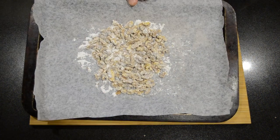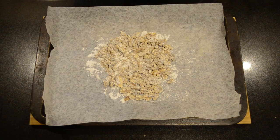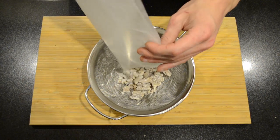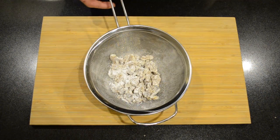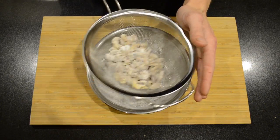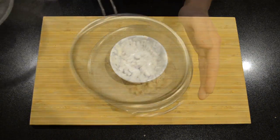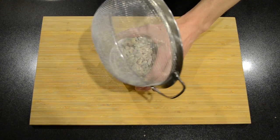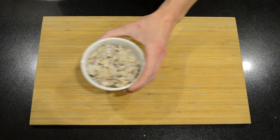Then going to toast these in our preheated oven for five to six minutes. After six minutes our walnuts are nice and toasted. I'm just going to pour the walnuts into a bowl with a sieve and just shake off any excess sugar, then pour them into a bowl and put them aside.